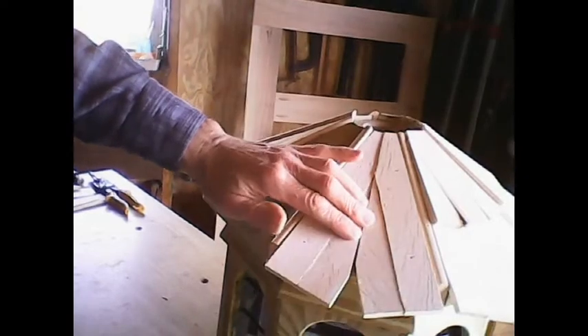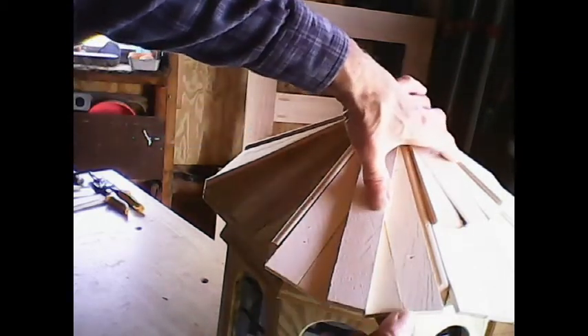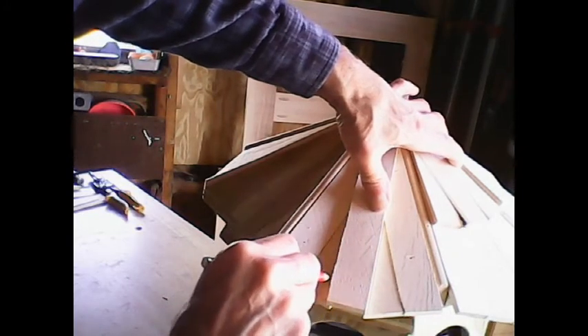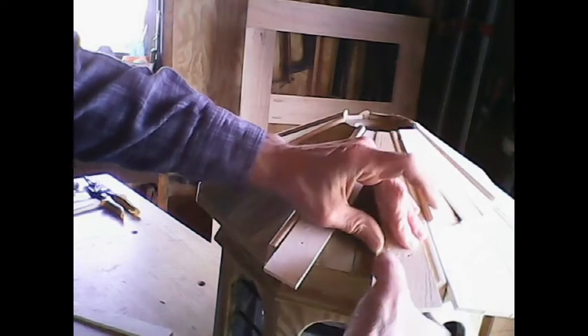At this point everything's roughed in, but I can't do anything with that yet because I've got to go for the next piece — the last piece — that will go in between. I set that up in there where it lines up and make sure I'm where I want to be. I make a mark on this one and transcribe a mark on that one, then cut those to fit. I glue it in place and nail it.